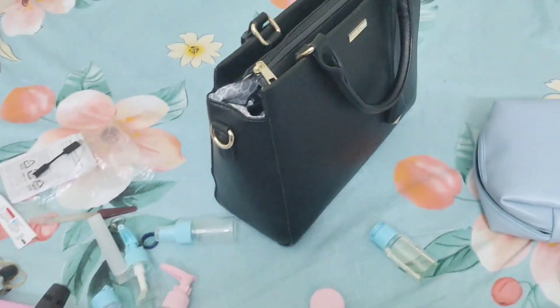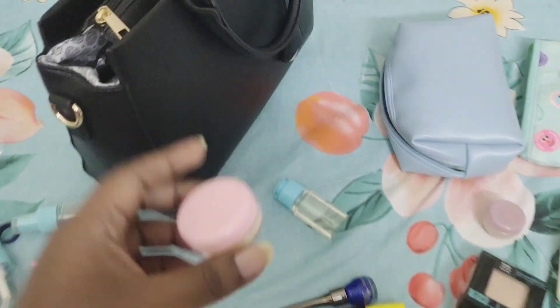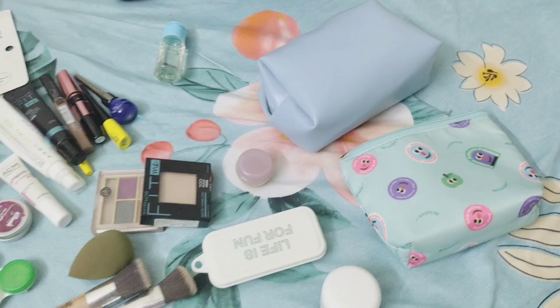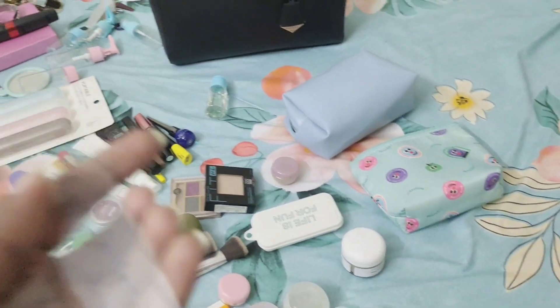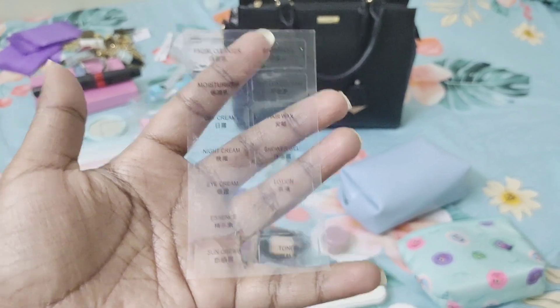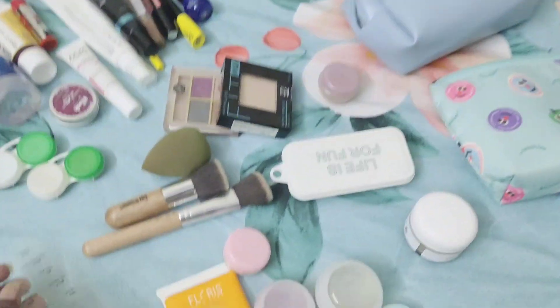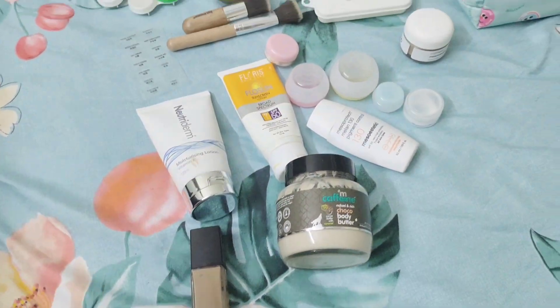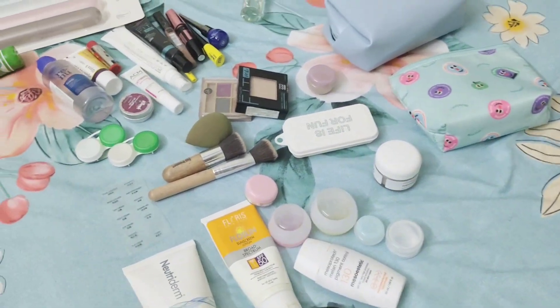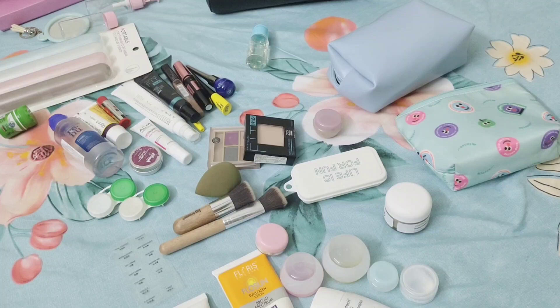This is a lotion bottle, this is a pink set — it is a mesh. We are going to arrange them. We will put labels: lotion, shower gel, night cream. Now I will put labels in the bag. It is very good.